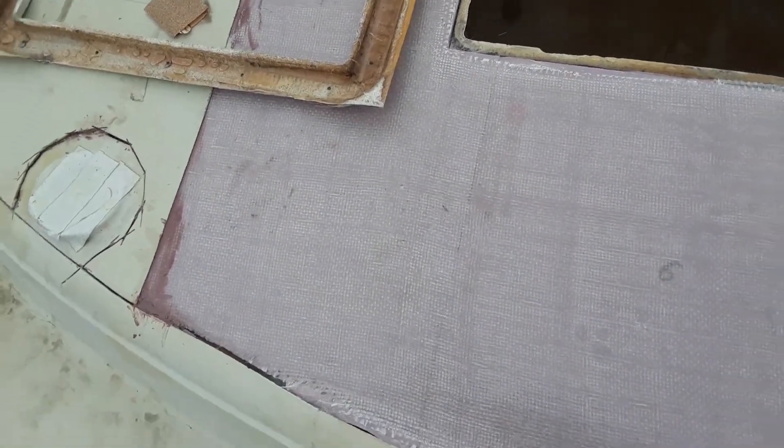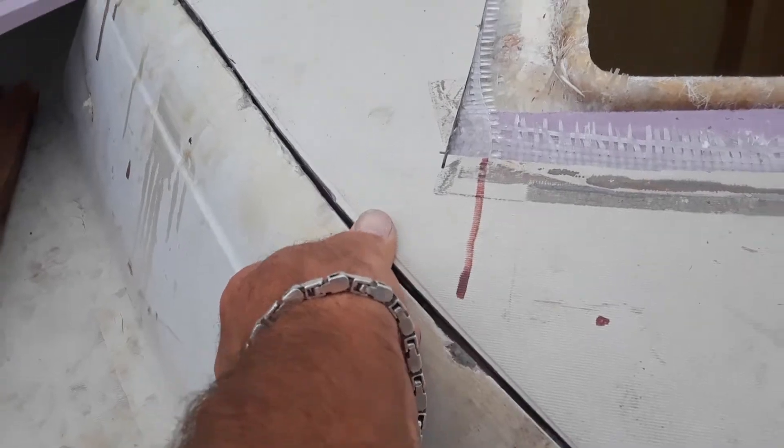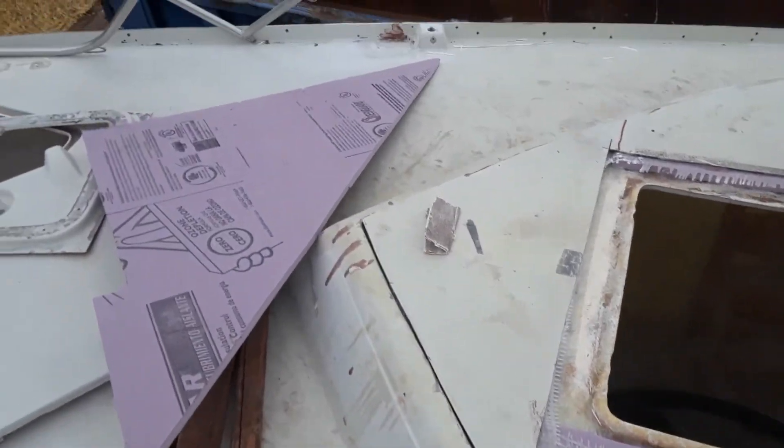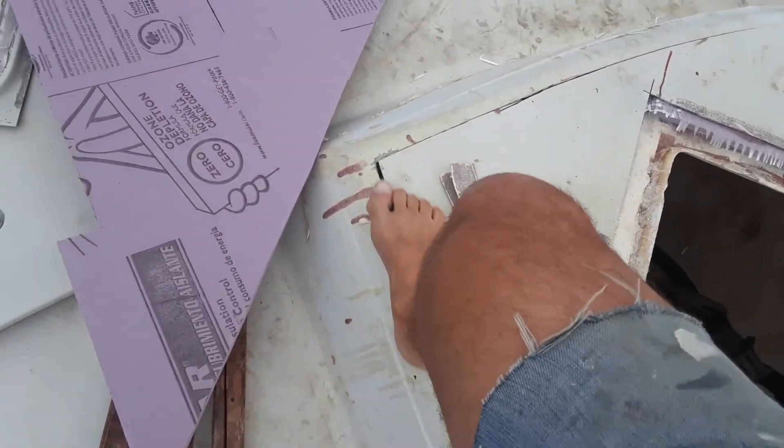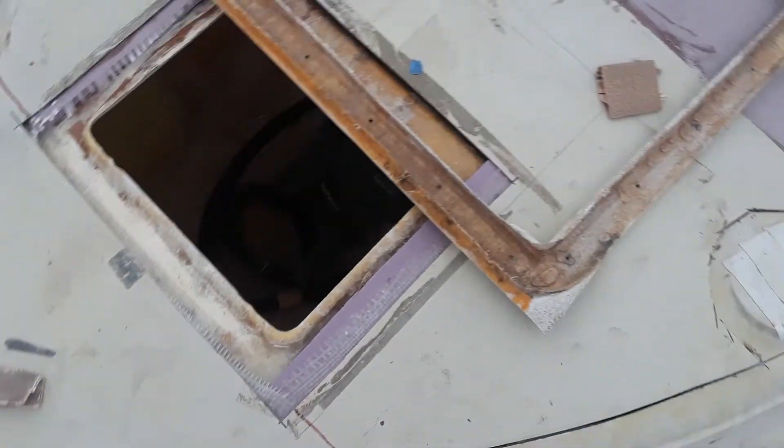Everything turned out well because I luckily stopped when I should have. We have a pretty good seam butting up out front — it raises up a little bit because I strengthened the tip a little bit, but that should all grind right down.